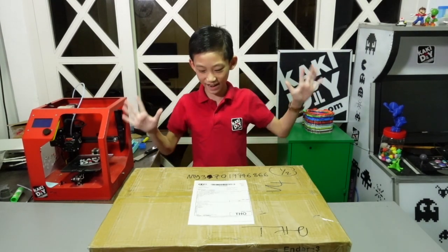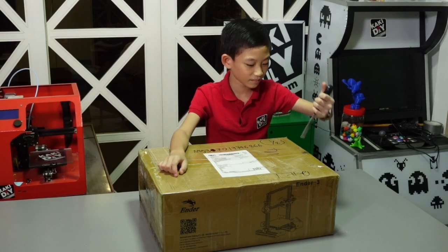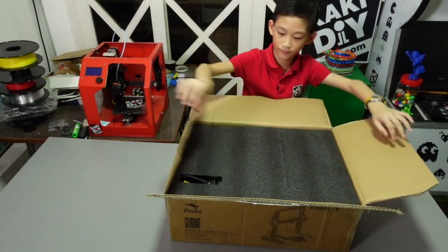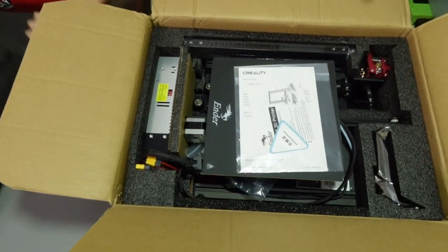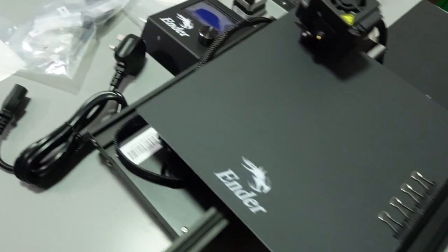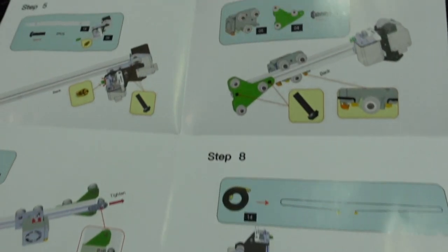Okay, let's cut it open. We have finished cutting, let's open it up. Wow, let's take everything out. As you can see, all the parts here are partially assembled and I'm going to complete them into a complete printer. The assembly guide is provided — only 12 steps.